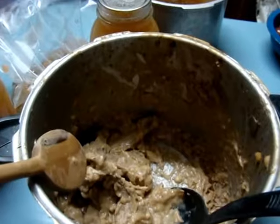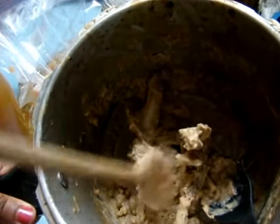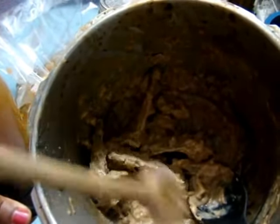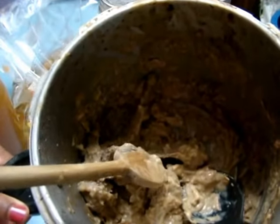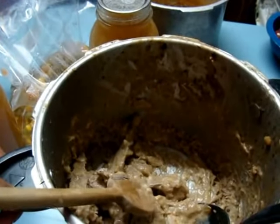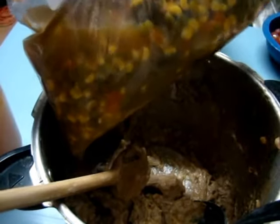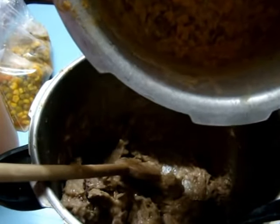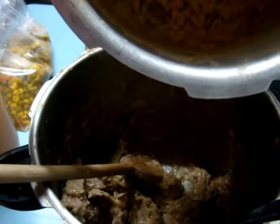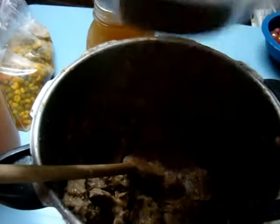We had eaten pork chops and basically ate all the meat — there's no meat left, just the bones. The way I made it, I put a little flour in so it's thick and we basically cleaned it out. It looks like stuff that could be thrown away, but this is actually a lot of great flavor. I also have mixed vegetables and what's left of the navy beans I cooked — I started with about four cups and this is what's left.